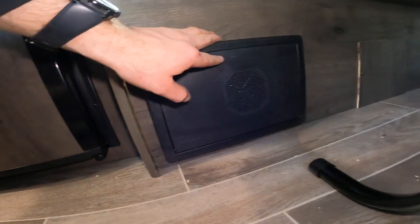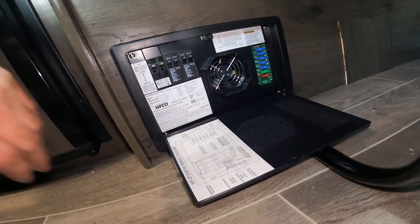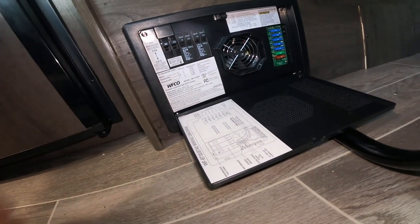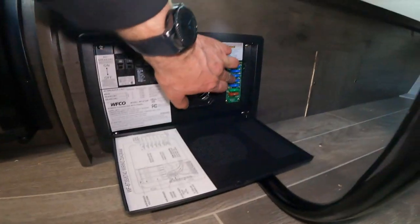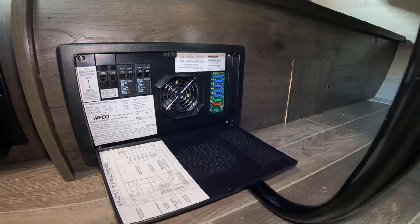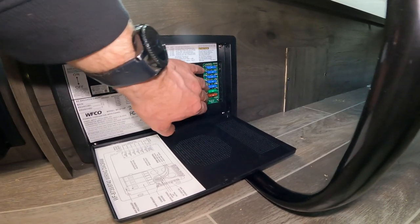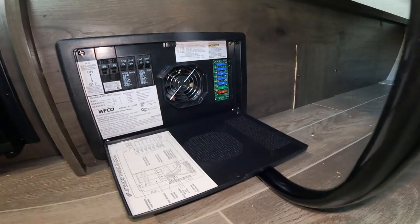Last but not least, I'd like to point out your load center. This load center is where you'll find your breakers, similar to what you might find in your home, and they operate pretty much the same way. You also have fuses like you might find in your vehicle. Note that there is a red LED light that will light up when one of these fuses is not operating properly.